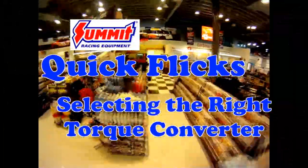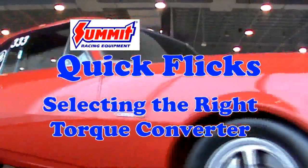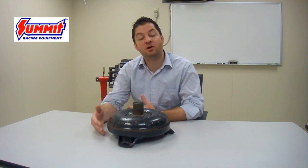Hi, I'm Mike and on this installment of Summit Quick Flicks we're going to talk about selecting the right torque converter for your vehicle. Selecting the right torque converter can be critical to a vehicle's performance and overall acceleration. It is difficult for a lot of customers to select the proper torque converter because they don't understand how one operates. Today we'll cover its function and how to select the proper torque converter for an application.